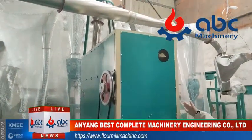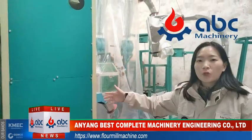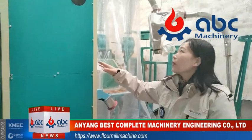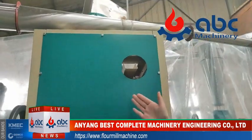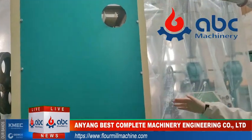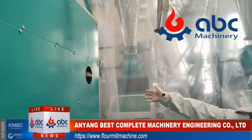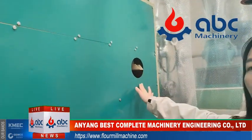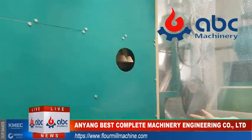This cleaning machine is a combined cleaning machine. It has a sieve and a stoner combined in one. You can see here is the output for the large impurities. On this side and this side, they also have the outputs for the small impurities and the stone outputs.